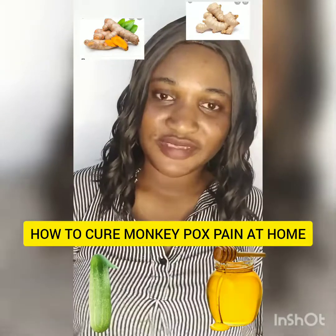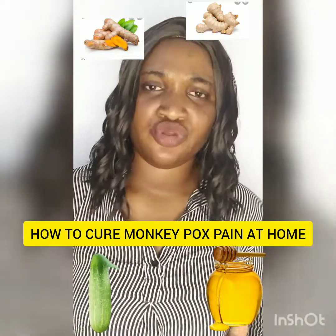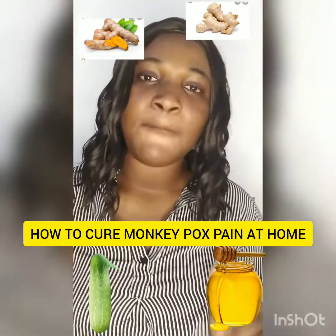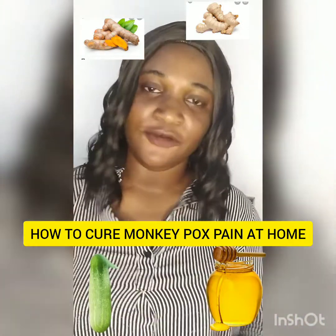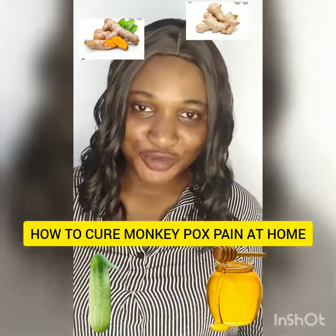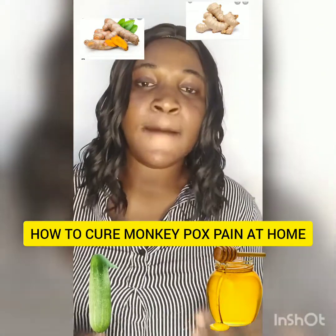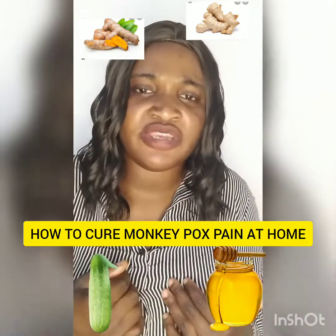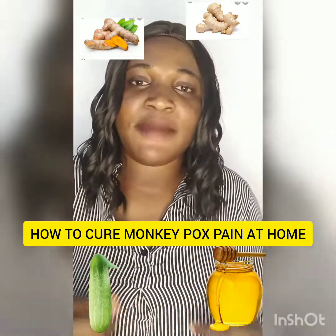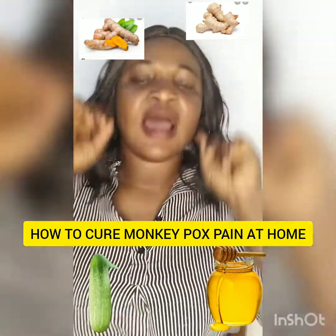Do you have a monkey pulse? Or do you need something that will help you fight against monkey pulse? Just wait — this video is for you. I'm going to show you a natural home remedy that you can use to fight against monkey pulse, to fight against the pain in your body caused by a monkey pulse. So just sit down and stay tuned.